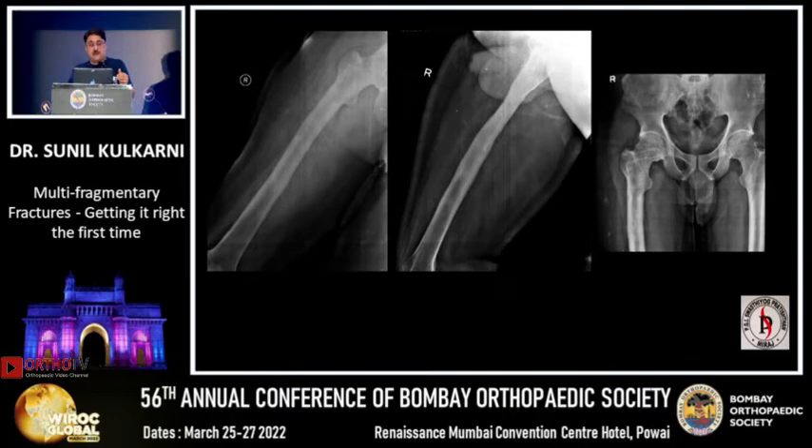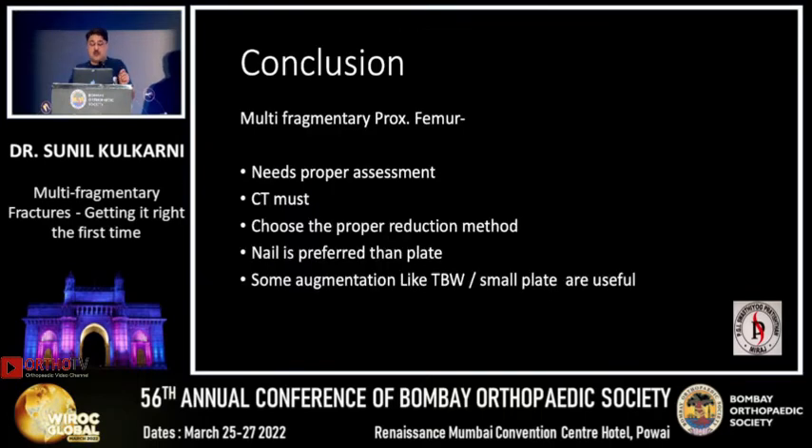Multifragmentary fixation must be done very carefully because you don't want to compromise the stability of the fracture, the biology, or the soft tissue attachment. In conclusion, multifragmentary fixation needs proper assessment. People are not always convinced to do a CT scan for proximal femur fractures, but I recommend it for every proximal femur fragment — just as you do CT scans for the proximal tibia or calcaneus. You need to know the global injury and must not miss fragments, especially the posteromedial column, which is a common cause of failure.